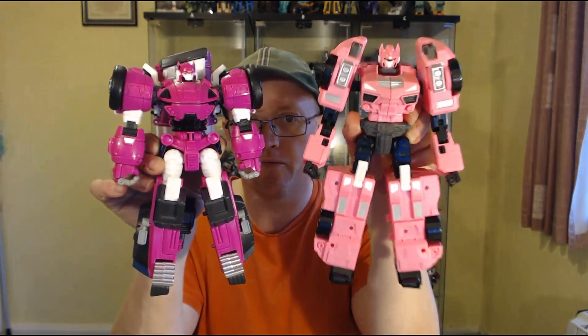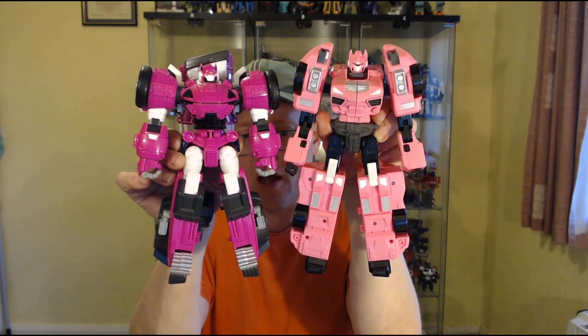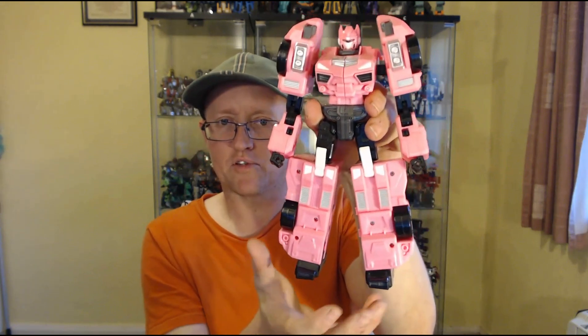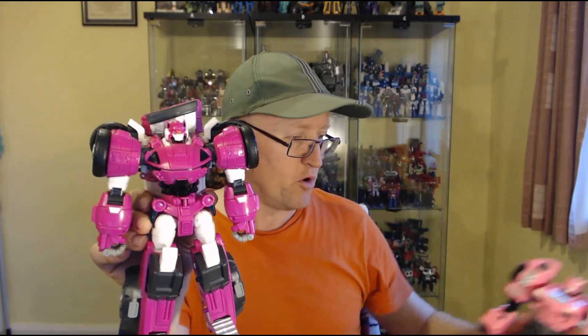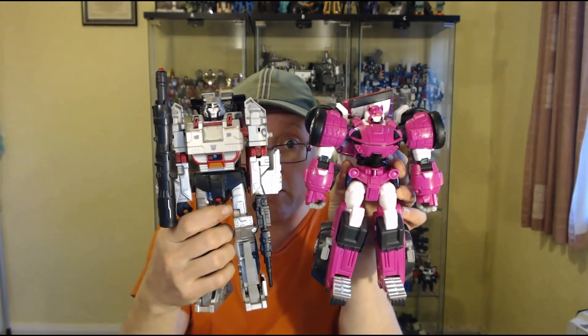A quick size comparison with the previous Mini Force X Lucy Bot — this one is slightly taller. You can make it even taller by pulling out the combiner mode leg extensions, though I don't think that's correct for robot mode. This one feels solid compared to how hollow and rattly the previous one feels. Compared to my usual size reference — Combiner Wars Megs — she's slightly smaller.